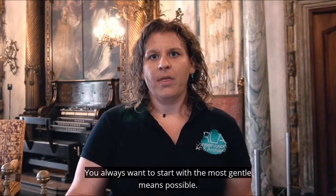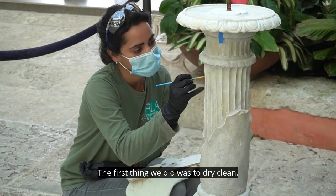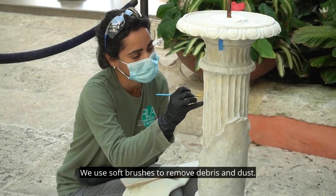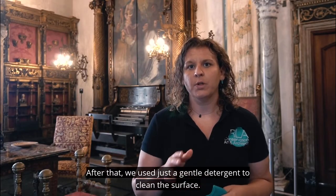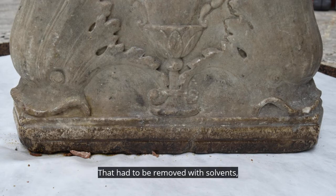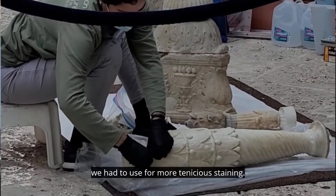You always want to start with the most gentle means possible. The first thing we did was to dry clean — kind of like dusting, we used soft brushes to remove debris and dust. After that we used just a gentle detergent to clean the surface. There were areas of wax residue at the bottom that had to be removed with solvents. Then we have specialty proprietary marble cleaners that we had to use for more tenacious staining.